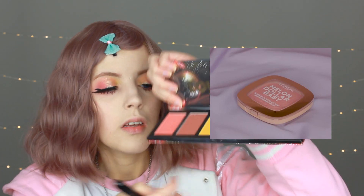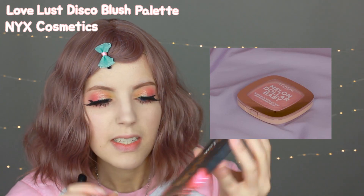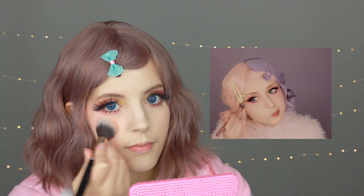For the blush, she's using a light pink color. I'll be using a color from the Love Disco Lust Blush Palette from NYX Cosmetics. She's using the blush very high on her cheeks, super close to her eyes, and blending it with the eyeshadow — so I'll do the same. Next she's back with her pink eyeshadow, so it will be the color Supreme again from the Jackie Aina Palette.